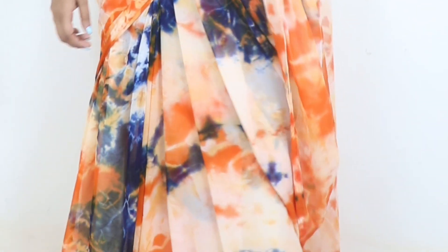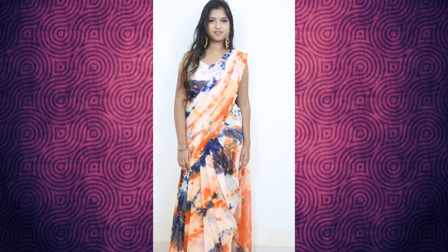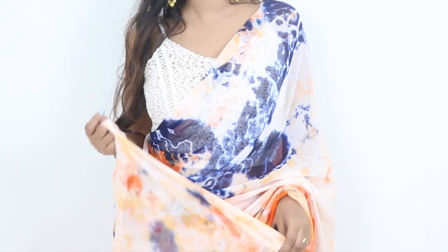You can wear it heavy if you are comfortable with it, but if not, you can keep it lighter. If you have one, you can wear a blouse or any crop top — black, white — with this type of sari.